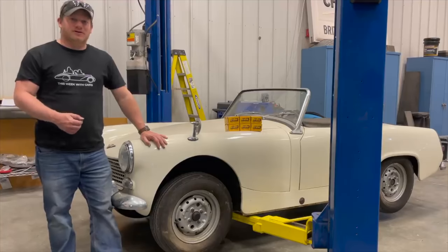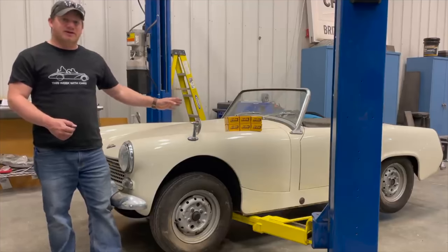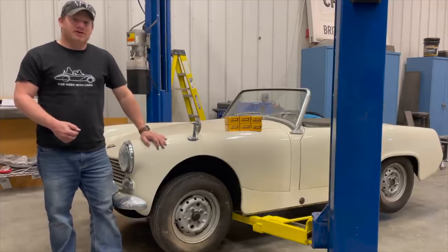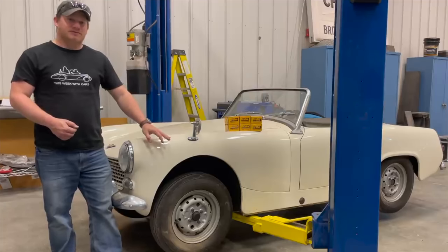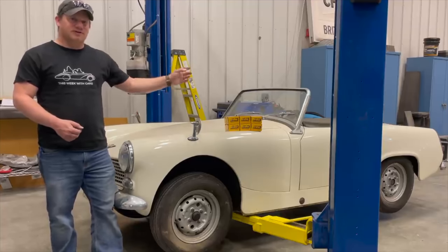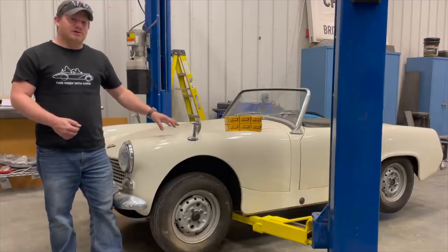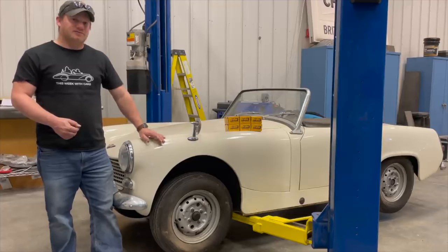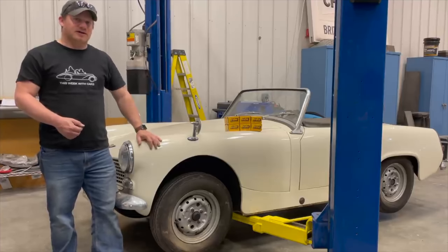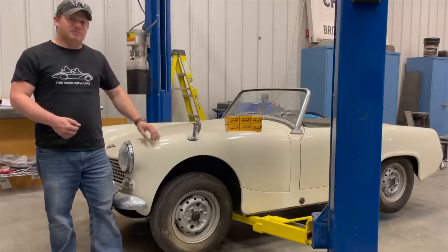Last time you saw this Mark II Austin Healey Sprite I had replaced the master cylinder and the brake hoses. After bleeding the brakes they work, but not very well. So today I'm going to replace all of the wheel cylinders. This car has drum brakes in the front, and I see six boxes — that's because there are two wheel cylinders on each side in the front, as well as two wheel cylinders in the back. If you had a Mark III Austin Healey Sprite or a Mark II MG Midget, you would have disc brakes in the front. Today I have the car on my two-post lift so I can remove all the wheels at once, making the brake job a lot quicker.